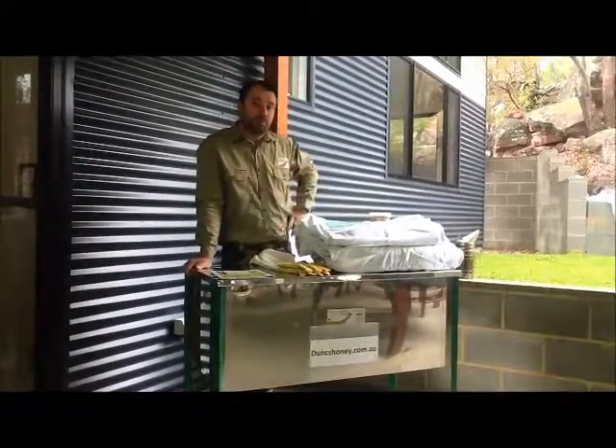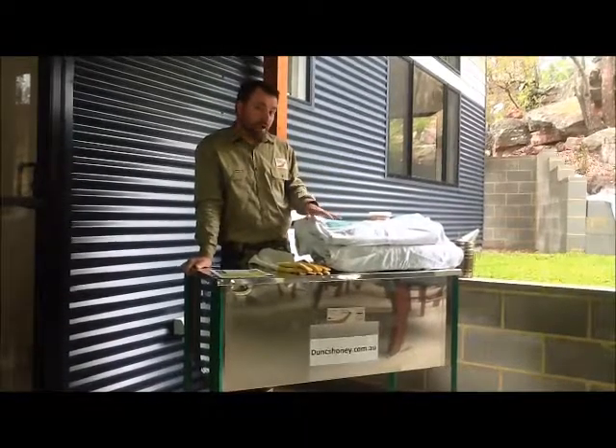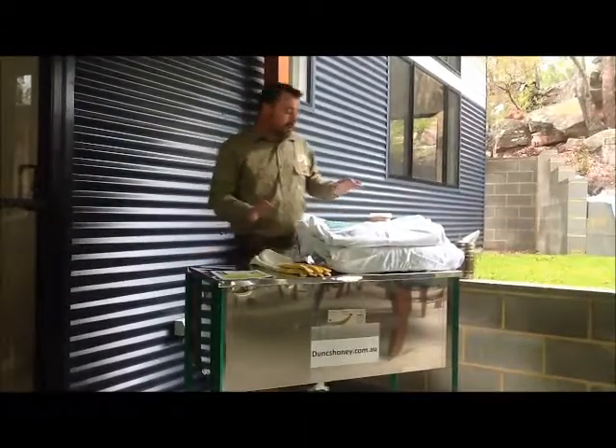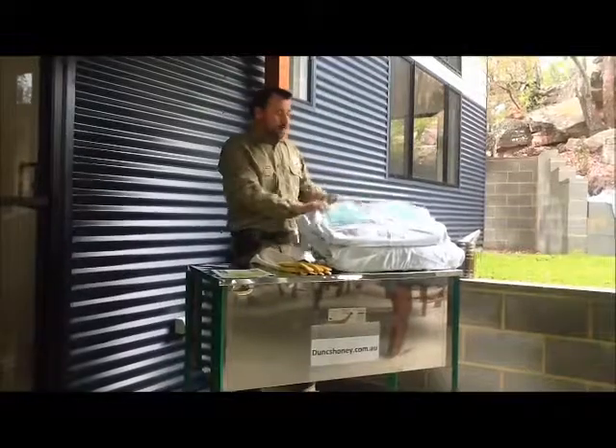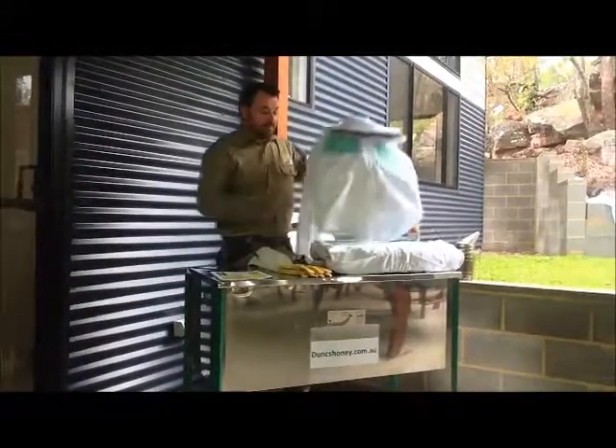Welcome to dunshoney.com.au. Today I want to speak about our ventilated beekeeping jacket. I've got two examples here: one with a round type veil, and another one I'll get to in a minute with a fencing type veil.